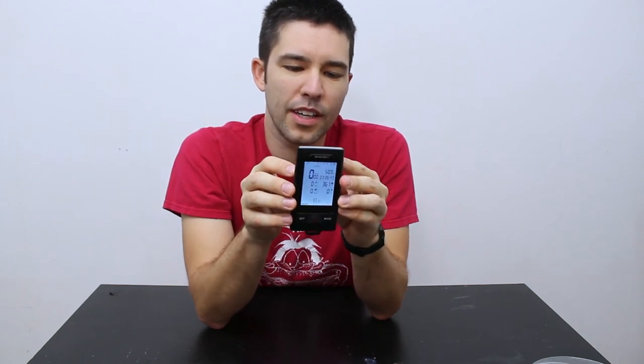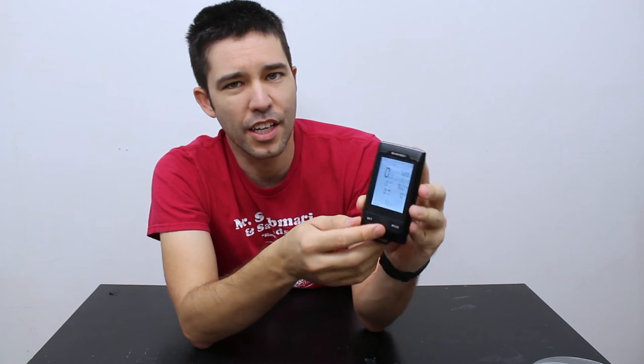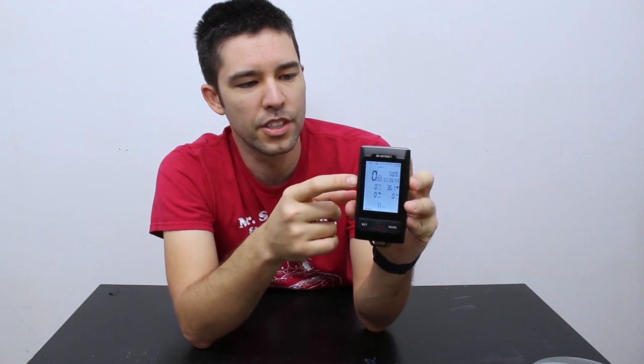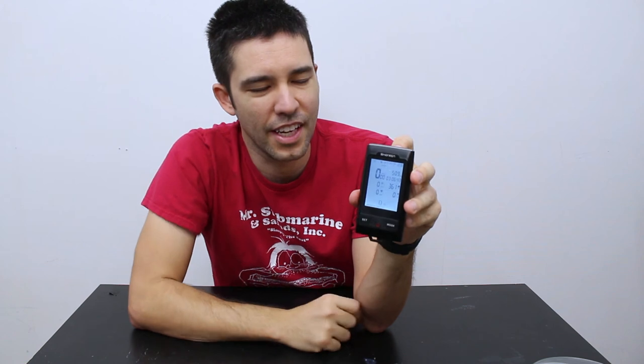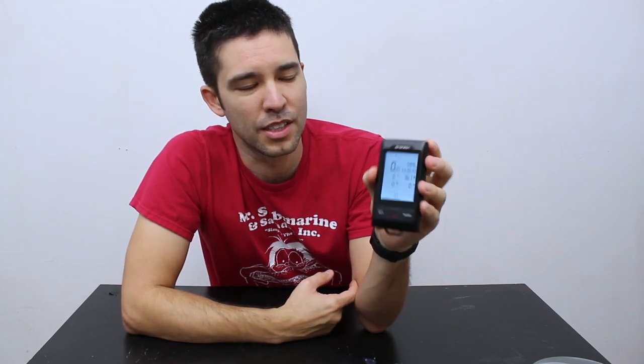Another thing I didn't mention is the value. I'm not like a big bike computer guy, so I don't know the prices of all the computers all the time. But I did check on Amazon.com and it showed $139 USD for this computer, which compared to the Garmin Edge 1000 — now I know it's a little bit difficult to compare them because they are different computers for different purposes — but $139 versus what I know the Garmin Edge can be, $500 or $600. So compared to that, you're getting a lot of the same features for a lot less money. In my opinion the value of this computer is really good.